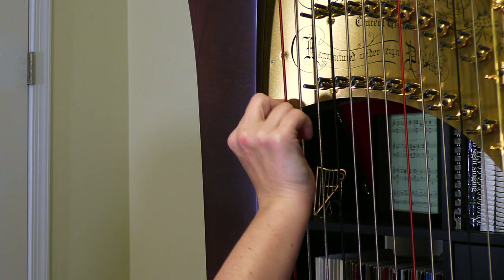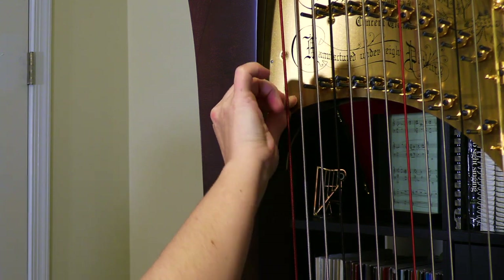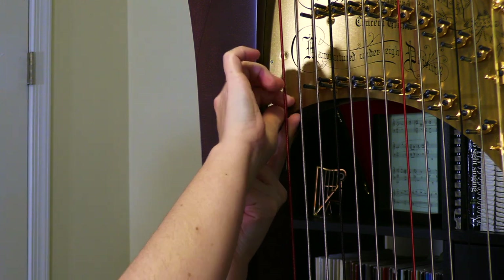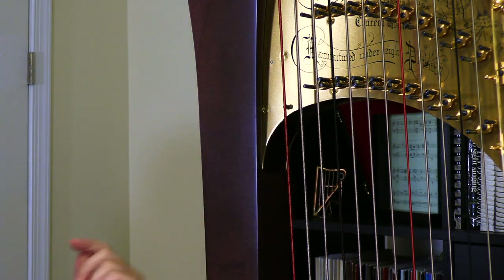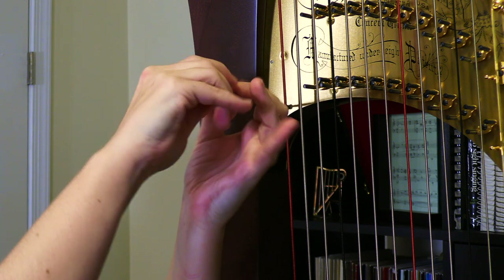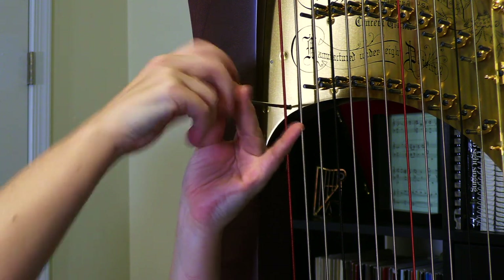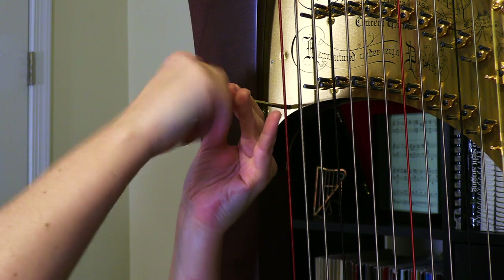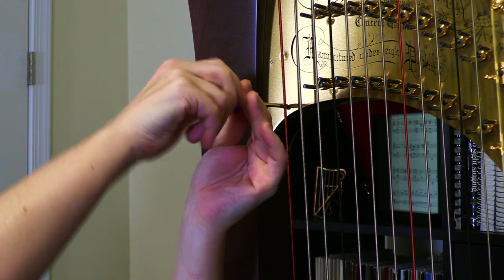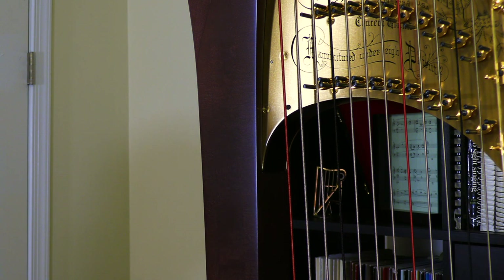Now we're going to go ahead and replace the second screw on the front of the harp. I'll just give it a couple of little twists there to get it started — there we go. And then once it is in a little ways, I'll switch to my screwdriver and screw it in snugly the rest of the way. A little tricky — again, just trying to avoid the C string as much as possible. So there we have our second screw all back into the action block.